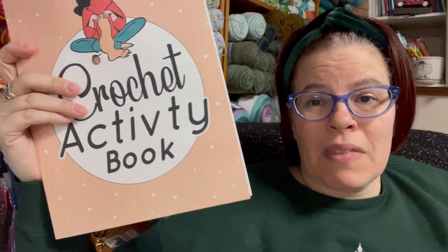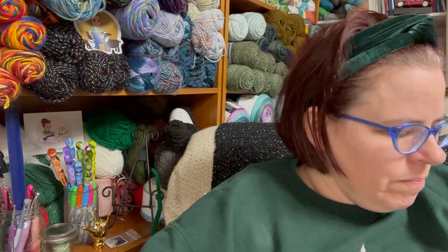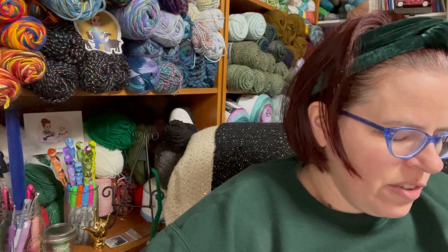Amazon tells you things you should like, and this new book came up. I liked the first one so much, I thought why not check this one out — and that's why I need to do a review on it. To do a little comparison: the first one I reviewed was 84 pages of activities, and this one is only 57 pages. That's a big difference — a lot less.